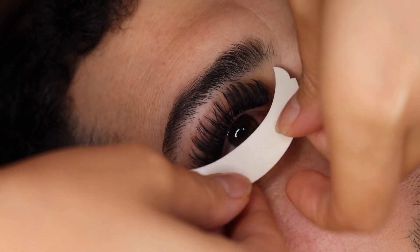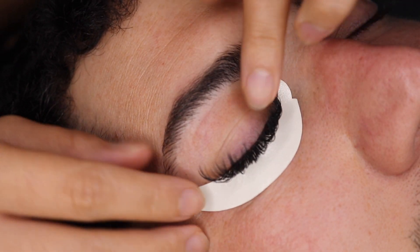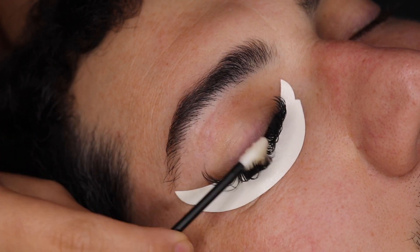Hey everyone, welcome back to my channel. If you guys are new here, my name is Becca and today we're going to be doing a lash removal. Normally I use Paris Lash Academy's Cream Remover, but today we're going to be trying out the T-Dance Cream Lash Remover.